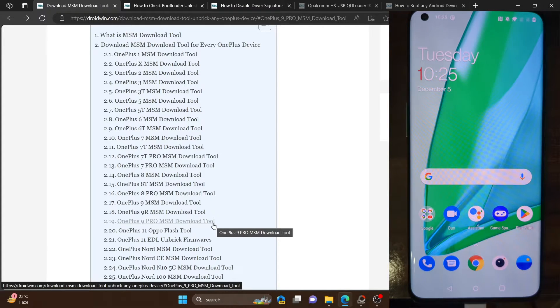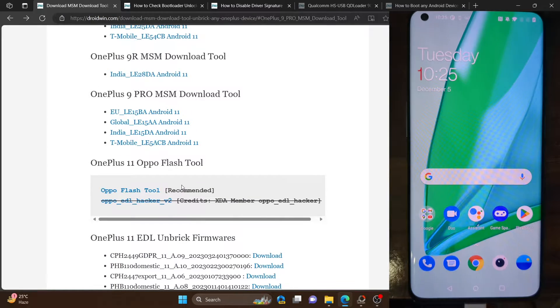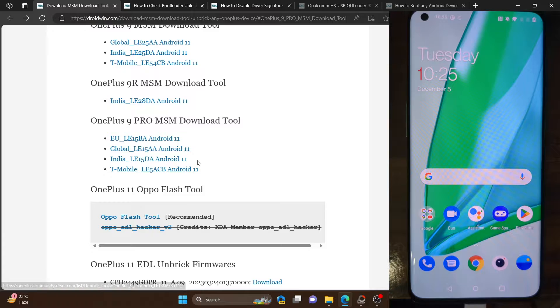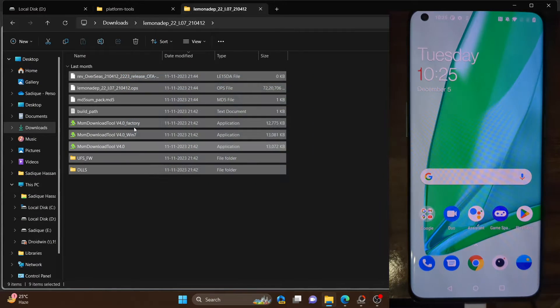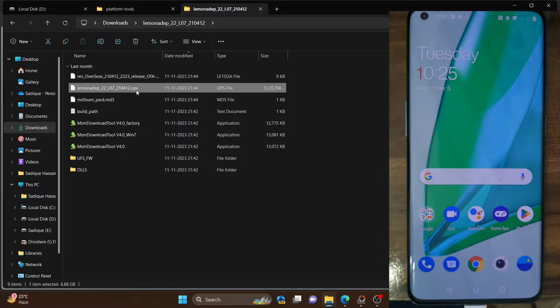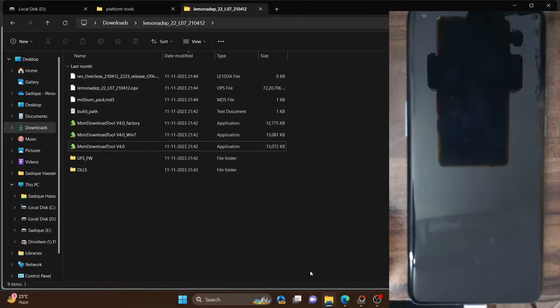First and foremost, download the MSM tool from the link provided. Once you have the tool for your phone, make sure it corresponds to your region — I'll be using the India build. Once you have the tool, simply extract it onto your PC anywhere you want. This is the OPS firmware, which comes inbuilt with the MSM tool itself. These are the files of the MSM tool, and this is the EXT file.